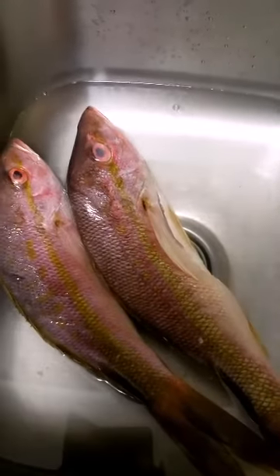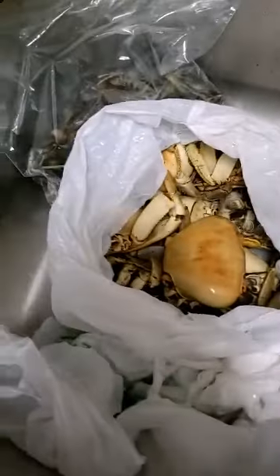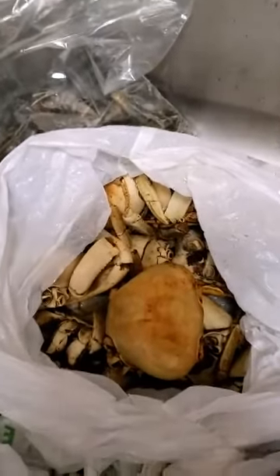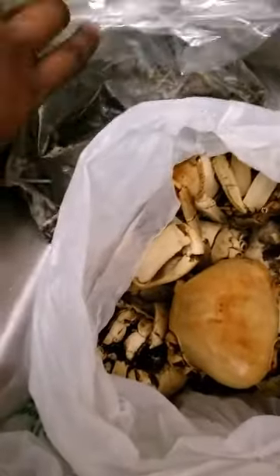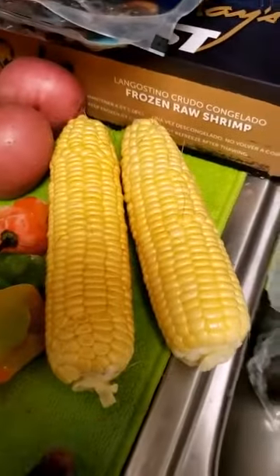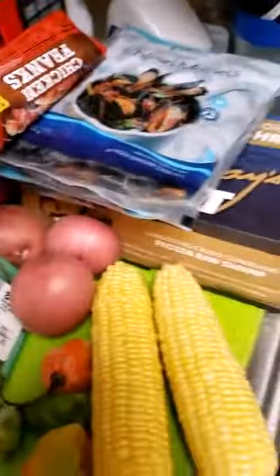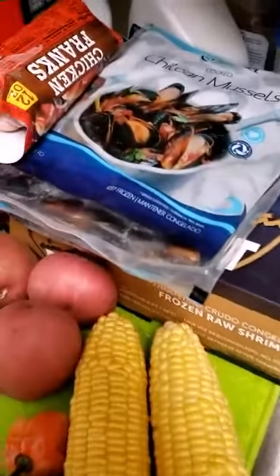I'm going to do a seafood all together. I'm going to steam fish and do some seafood boil. So that's crab - these are Jamaican crab and crayfish from Jamaica. And over here I have shrimp, a box of shrimp, corn, pepper, thyme, potato, mussels, and frankfurters.